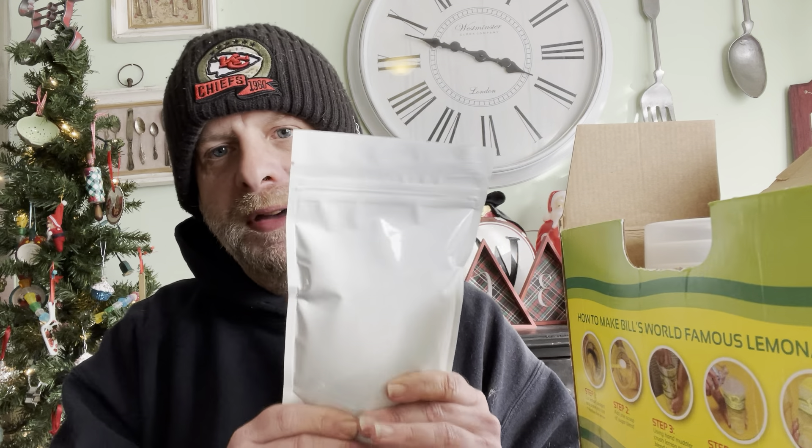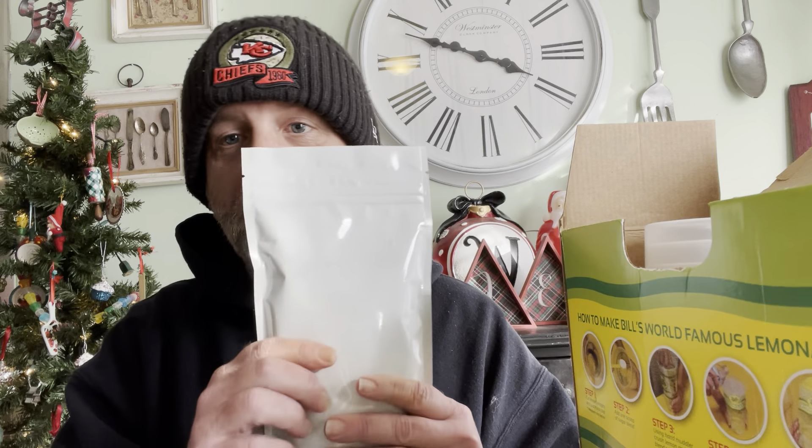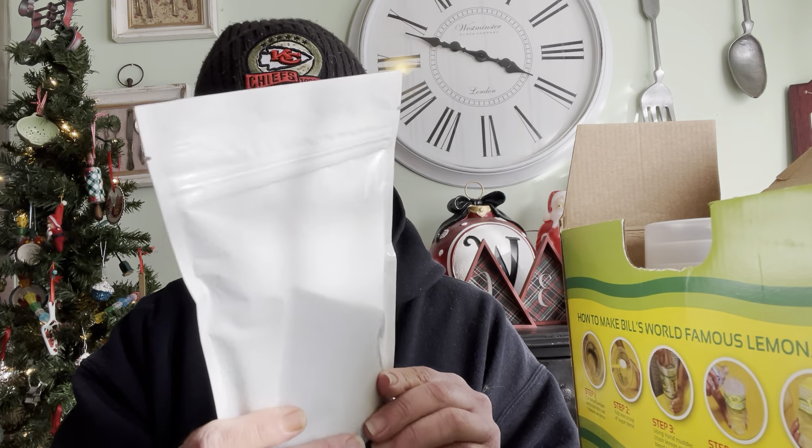First thing in the box: straws. And what is this? It's a muddler — he's got a little muddler right there, the shark's tooth or whatever it's called. You just muddle up your lemons after you cut them.